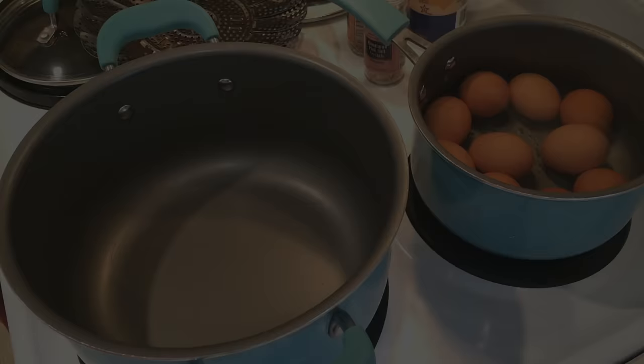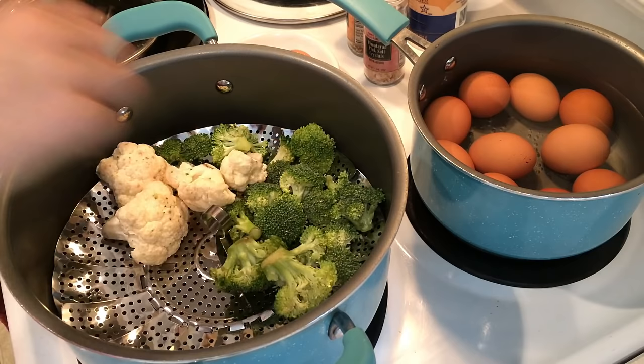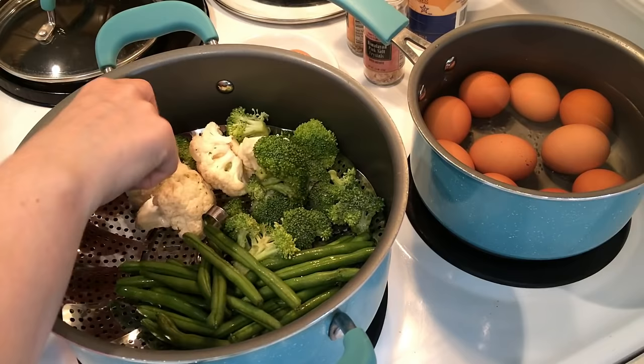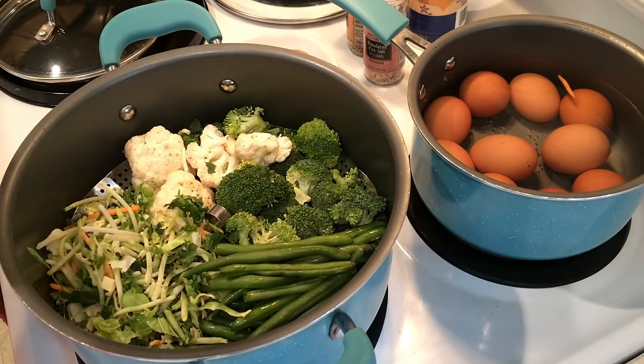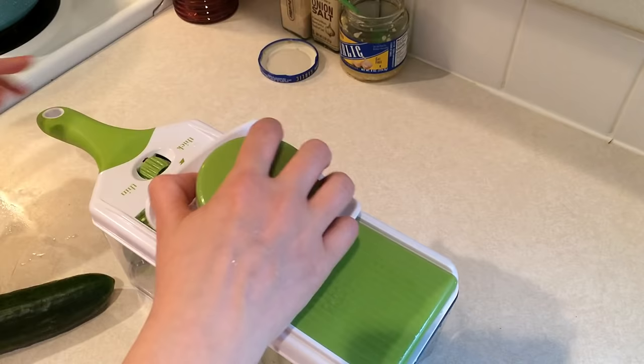The first thing I started with was steaming up some vegetables for one of my meal preps. I'm using one of those steamer baskets and steaming some broccoli, cauliflower, some of that superfood blend from Walmart, and also some green beans. On the other burner I am boiling some eggs for hard-boiled eggs, and those will be for snacks. I also cut up a cucumber, cleaned up some grapes, and had one little red bell pepper leftover from last week, so I cut that up to have with some hummus this week as well.